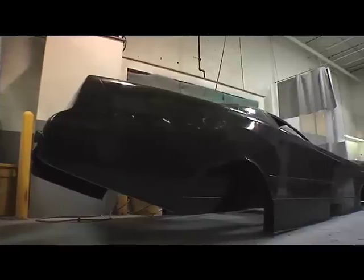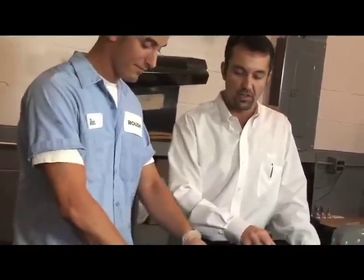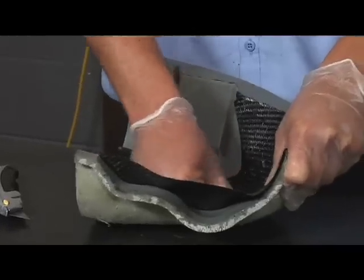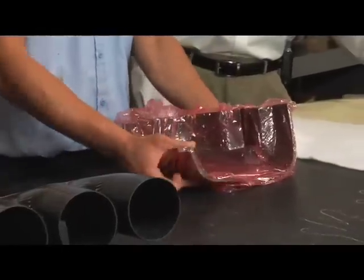strength, such as NASCAR car bodies or dragster bodies that are subject to higher physical loads. Dan here is doing the actual pre-preg lamination process, applying the pre-preg to the female epoxy tool. Once he's complete applying all the necessary layers, the next step would be to cover the entire part and mold in a release ply.